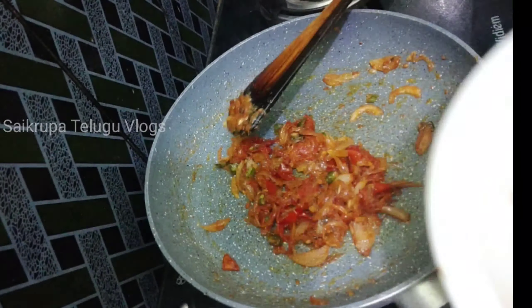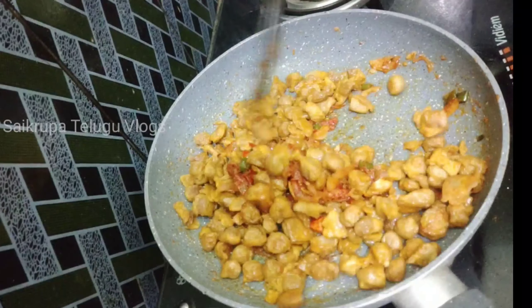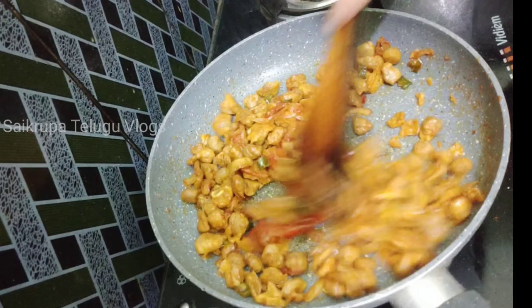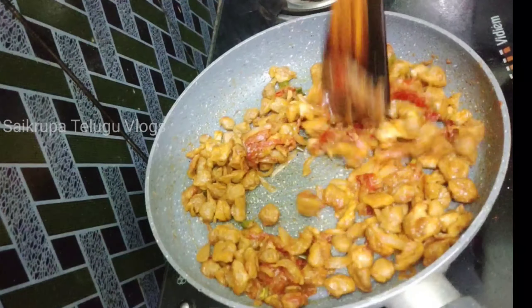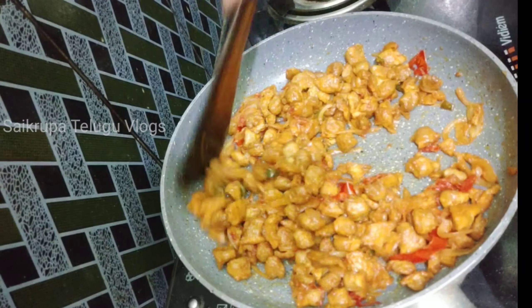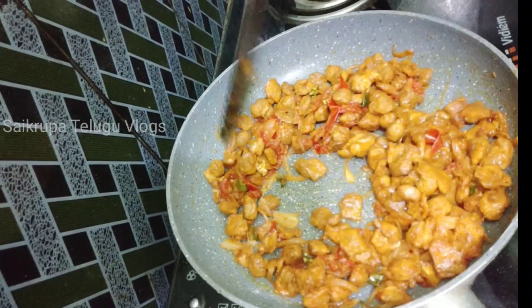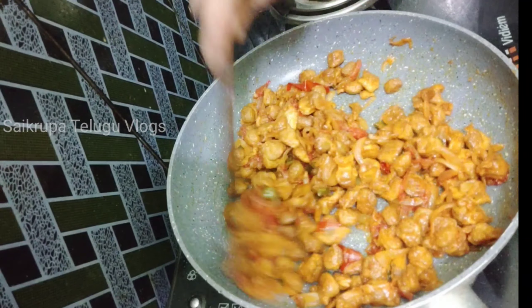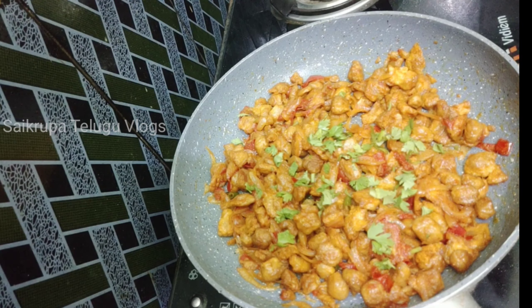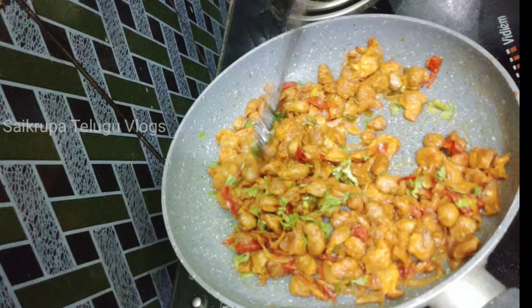Now we cook the tomatoes along with the soy chunks and egg mixture. We don't need to add water. We fry it very well on a low to medium flame until everything is cooked through. The meal maker and egg fry is now ready.